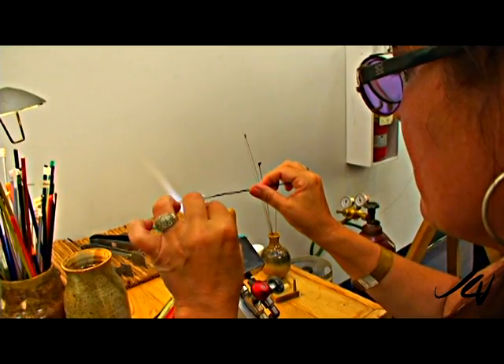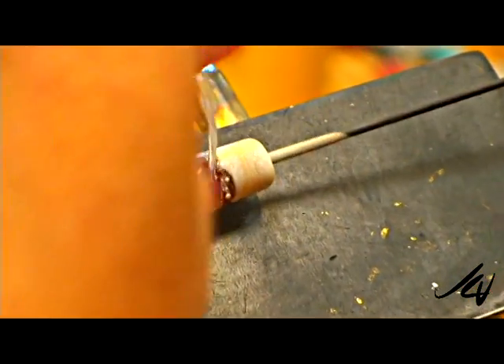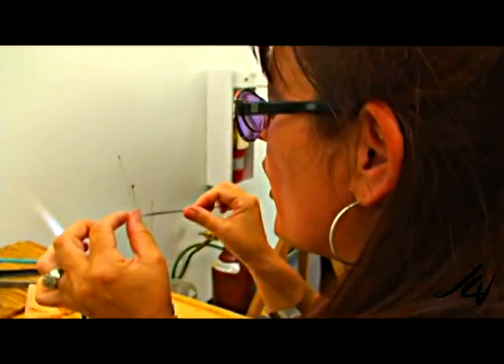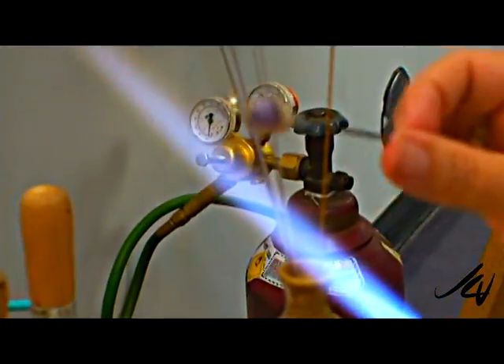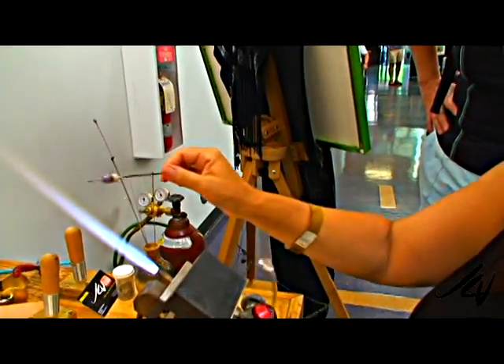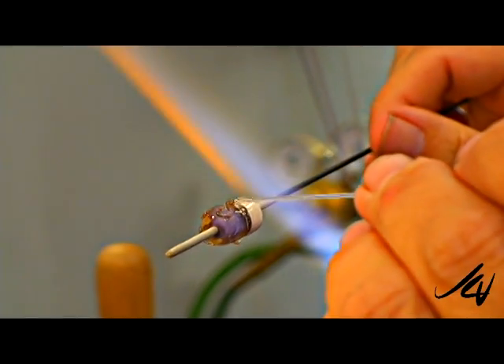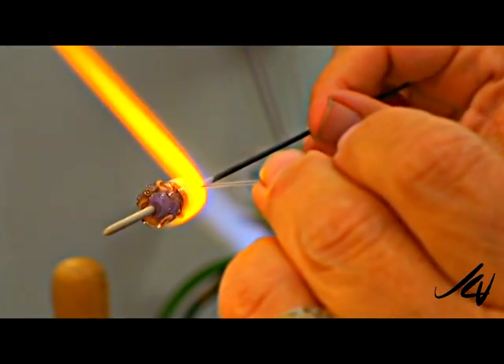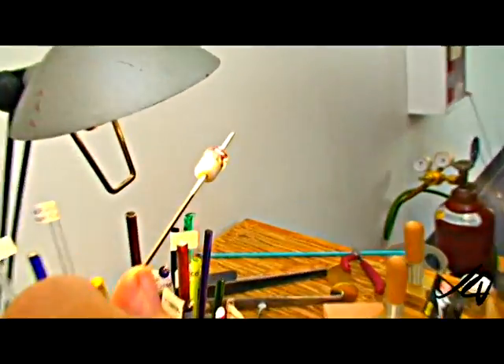Take a skinny rod, twist it up to make it look sort of like a wave. This is why you plan ahead. I'll show you a finished bead with this design. I'm just blowing on the glass to cool it — a little dot in there — and I want to melt it in enough so that I know it won't break off, and I want to keep that on the surface.